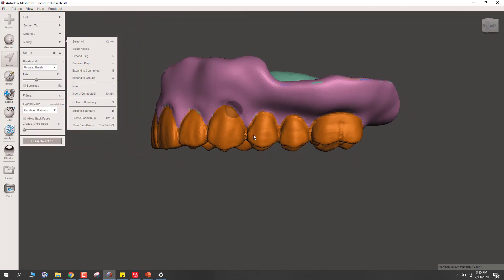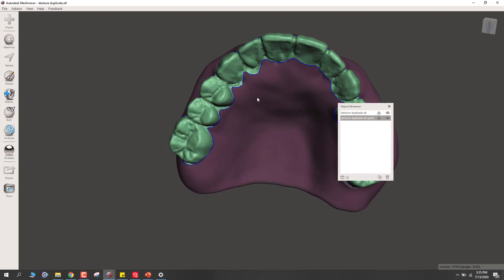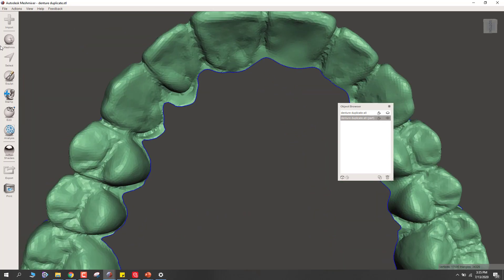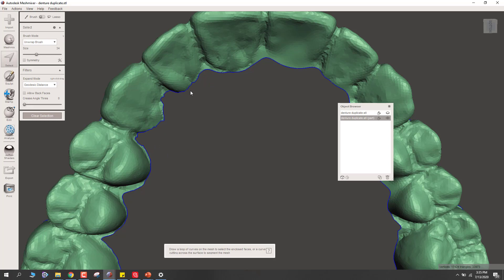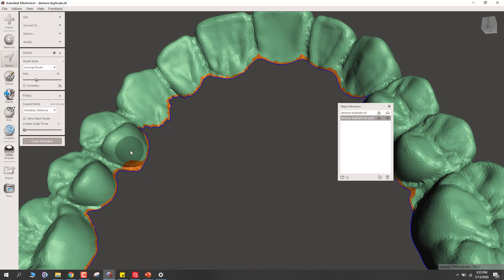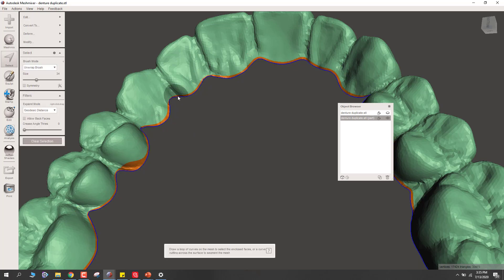With the teeth all selected, hit Edit and then go to Separate. It looks like there's still a bit too much here, so let's delete that little spot. You can always double-click on the boundary to select it all again, then hit O for Optimize and B for Smooth Boundary. Now you see that's smooth again. So we've got the teeth and we've got this model.